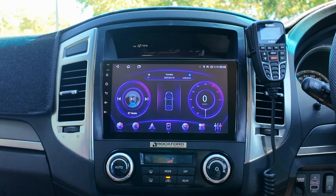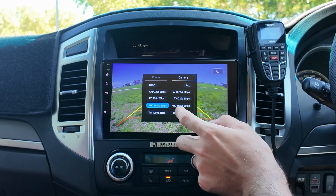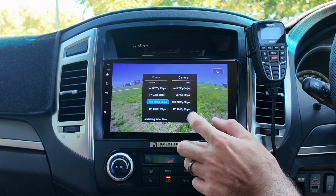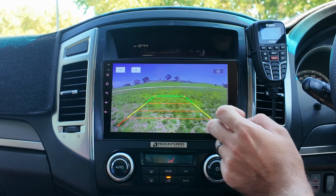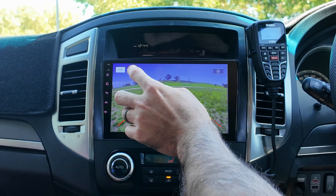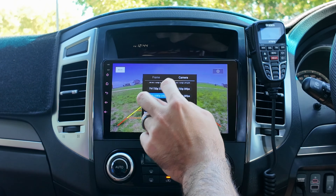If you want to get rid of the ruler, you can turn it off or turn it on from the settings. You also have line adjustments, so you can actually adjust the guideline positions and that sort of thing. So that is basically where you adjust and save under Settings → Camera.